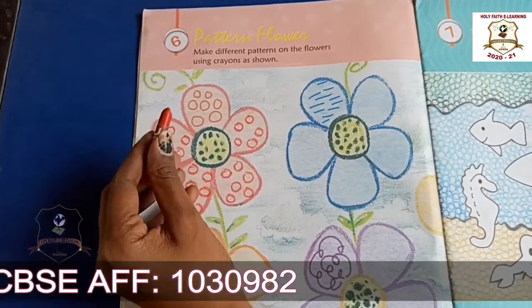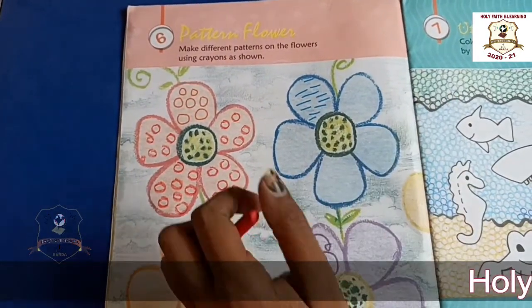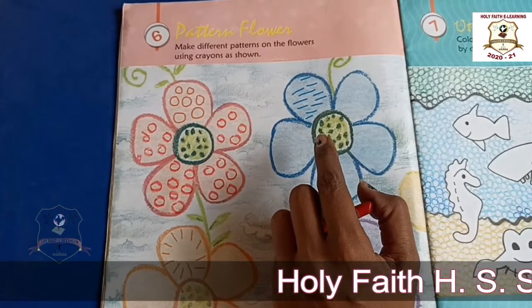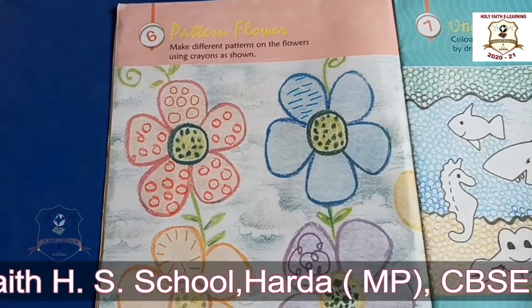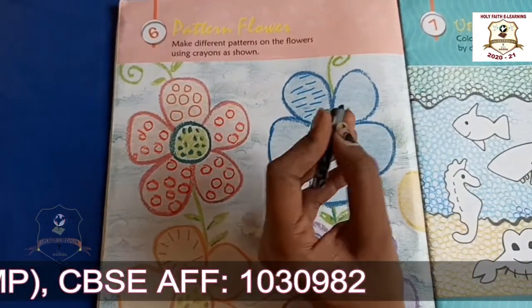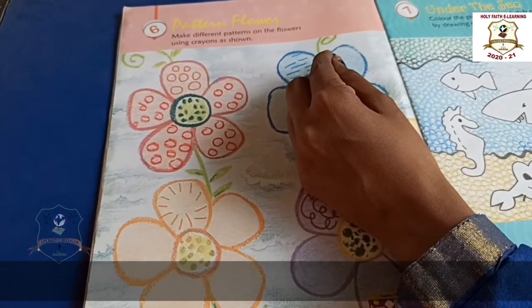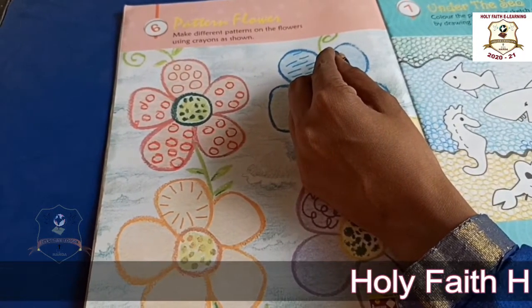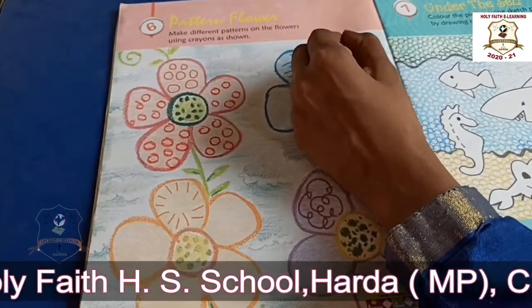Okay, now look at here. Now we will take blue color. Okay students, now we will make small small circles like this. Look at here.